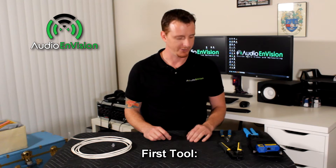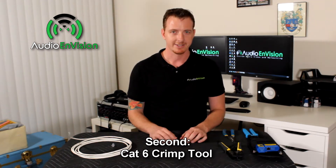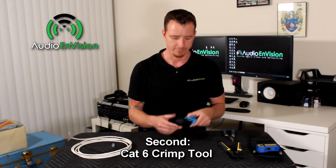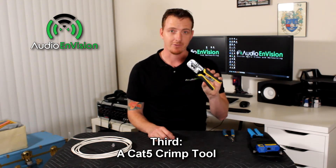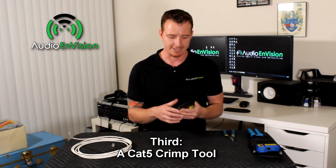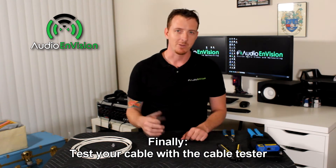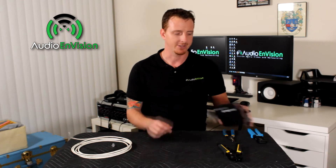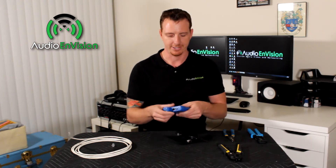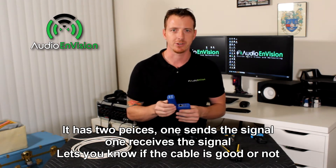The first tool we're going to be using is a stripper tool, just for cutting the cable. Second, we're going to be using a crimp tool — I'm using the EZRJ45 today, but any standard Cat6 crimp tool will work. Third, I have a Cat5 crimp tool. I like using this because it has some extra splitters and splicers on there. And finally, we're going to test our cable with the cable tester — this one is the DataShark. It has two pieces: one sends the signal, one receives the signal, and it lets you know if the cable is good or not.